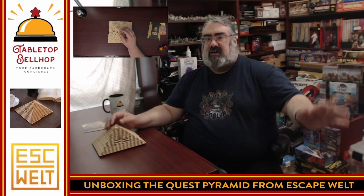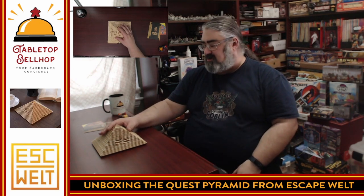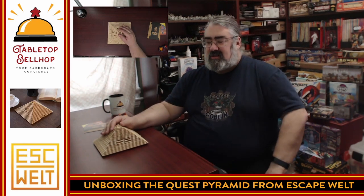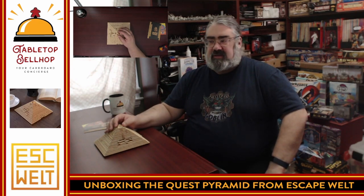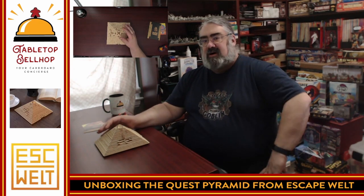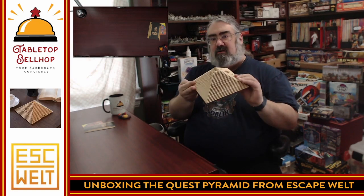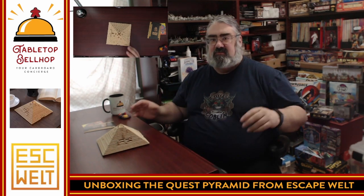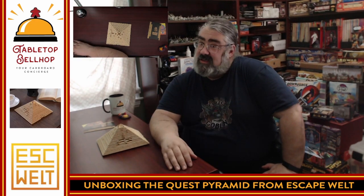Everything Tabletop Bellhop, one word. We'll also be sharing pictures and stuff of this puzzle as we go through it with no spoilers — don't worry, we're not going to show you how to solve this. That information is out there if you want to find it, on our various social media feeds. That's it for this unboxing video, checking out the Quest Pyramid from Escapewell that I already want to dig into. I'm really tempted to call my kids in here right now and hand it to them just to see what they figure out. Thank you for joining me for this unboxing. Good day and game on.